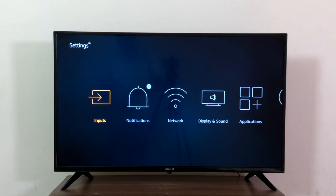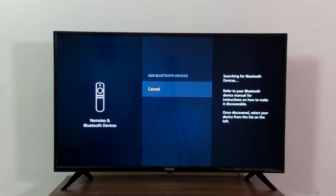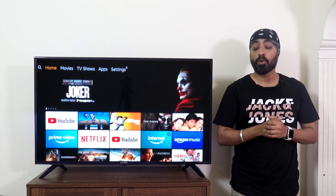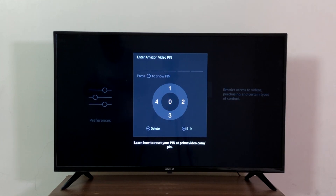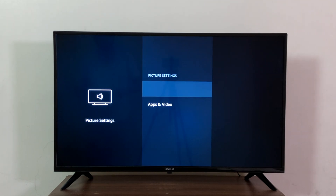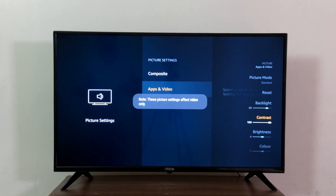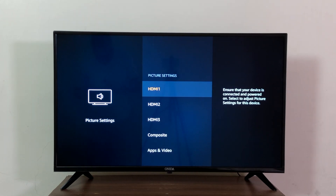Going into settings, you see the inputs where you can choose your input source, and further you have a media player where you can access internal memory files, including files from a USB pen drive when connected. Here you can also connect Bluetooth devices like game pads, headphones, or a home theater system wirelessly — make sure Bluetooth headphones support Bluetooth 4.2 and above. There is a parental control option to password-protect the TV, and a sleep timer settable from 5 to 240 minutes. In display settings, you can change backlight, contrast, and brightness — I'm sticking to standard, but you'll need to set it separately for your set-top box input.